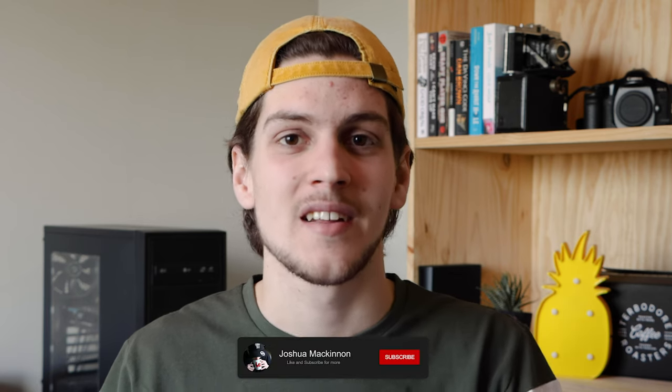Welcome back to yet another video, guys. I've missed you. It's been a long week. And if you're new here, welcome — glad to have you here. I'm Josh. I just recently did 50 daily vlogs, but today is the first of my weekly videos and I'd love for you to be a part of it.